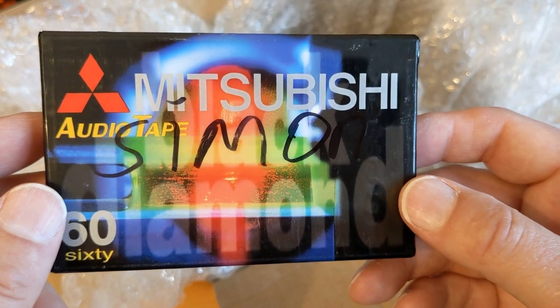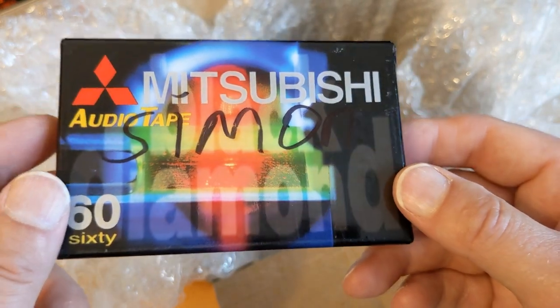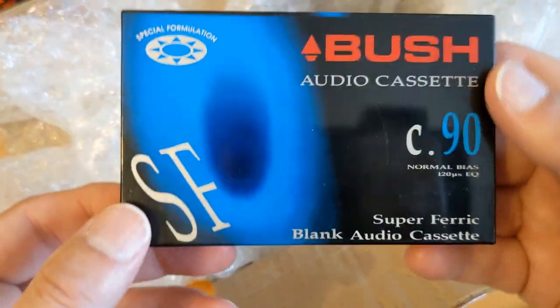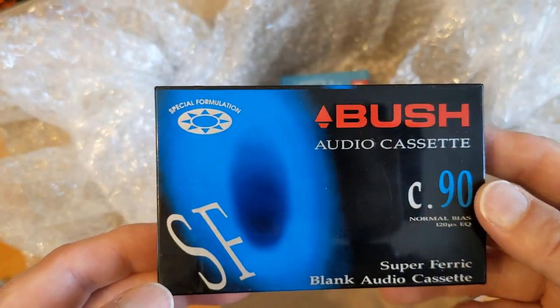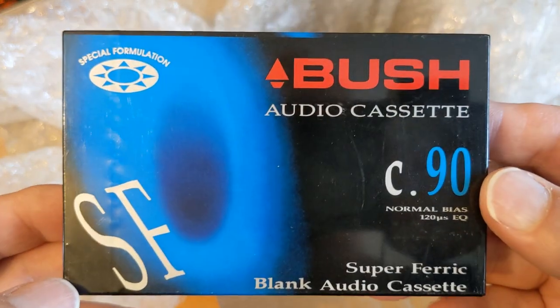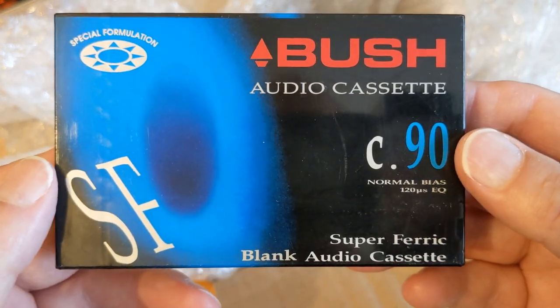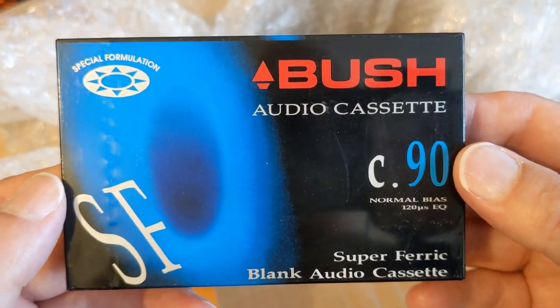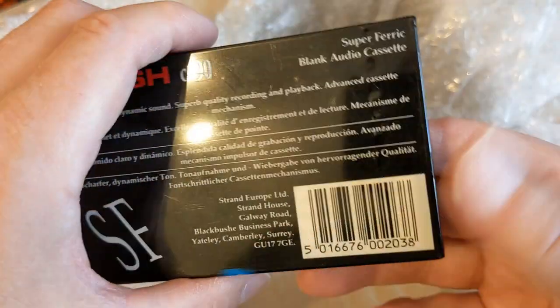It's a really weird looking cassette - hopefully I'll do an unboxing of that one day. I've got another Bush here - that's the first Bush we've had. C90 - I don't think these are very good. 'Super Ferric' - that just means they're trying to make it appear to be better than it is.